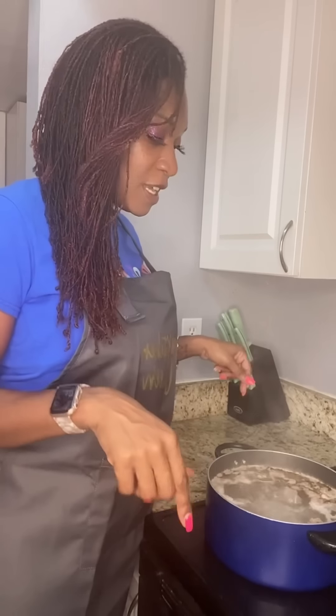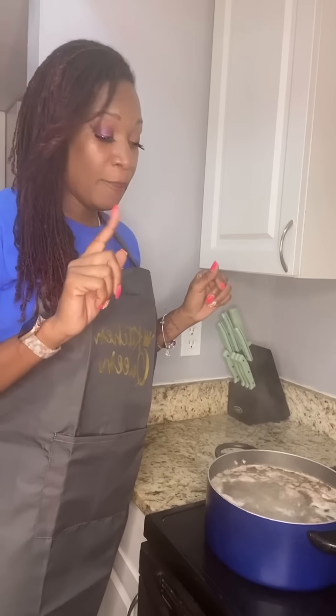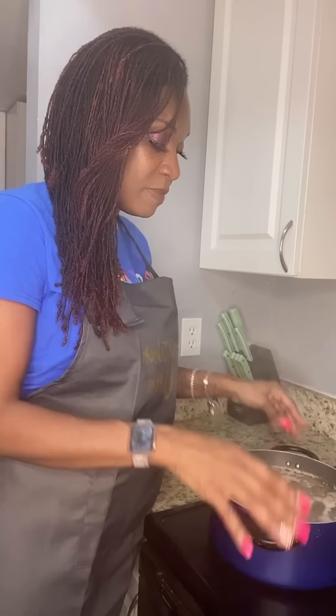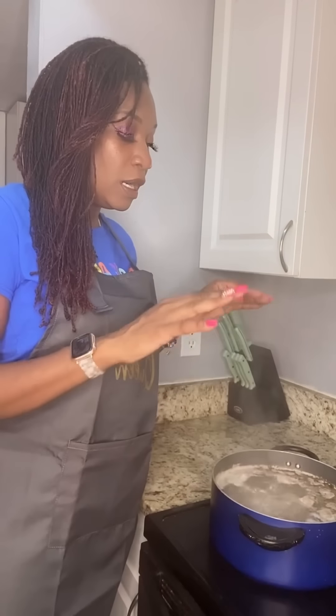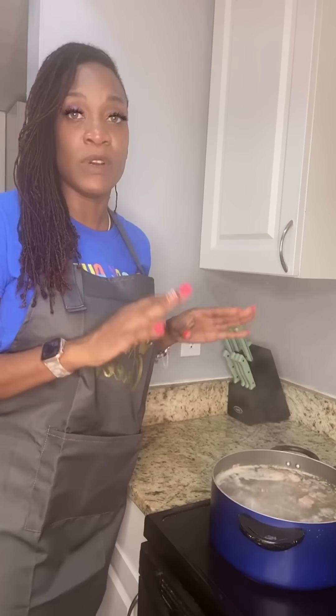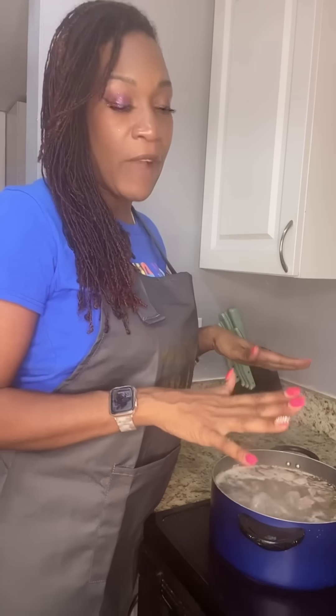Hey you guys, what's up! This is part two of my video of the process of frying oxtails. Right now I just want to show you guys the processing stage of me boiling the oxtails. It's only been about 30 minutes, so I'm just going to continue and let this boil for probably the next hour and a half, or until it's tender enough. Stay tuned for the final process and I will show you the next step.